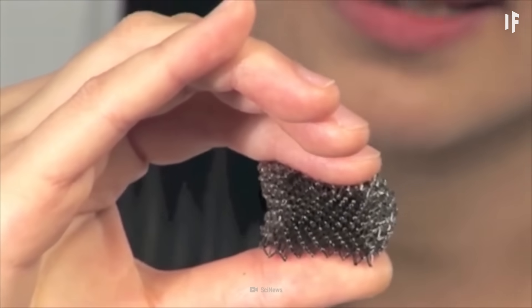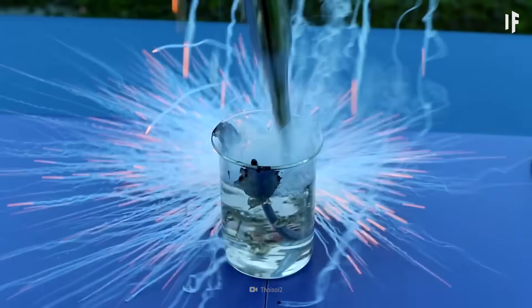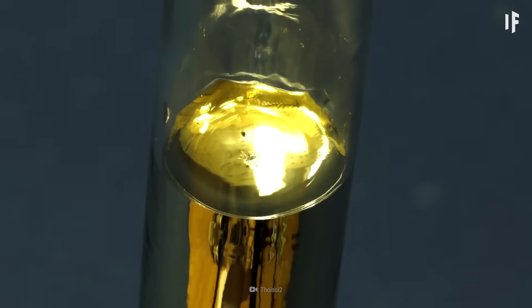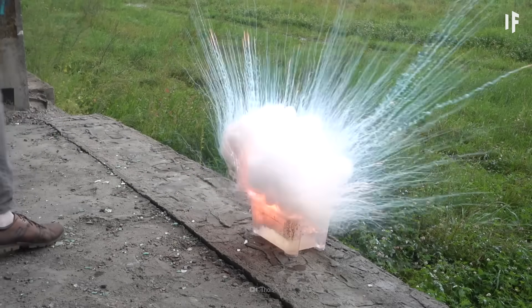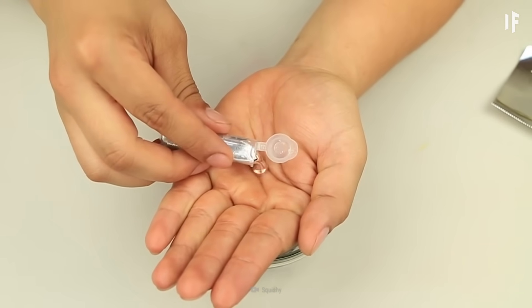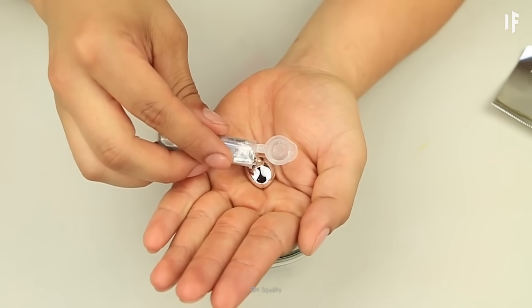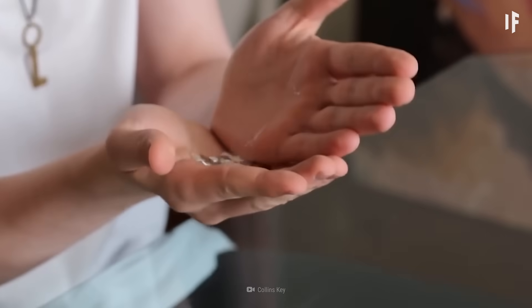There are other metals as well that have the same melting temperature, such as francium and cesium. But you're going to want to stay away from them, as they're radioactive and can catch on fire if they're not handled properly. The great thing about gallium is it's entirely safe for you to use — it's essentially just extremely expensive Play-Doh.